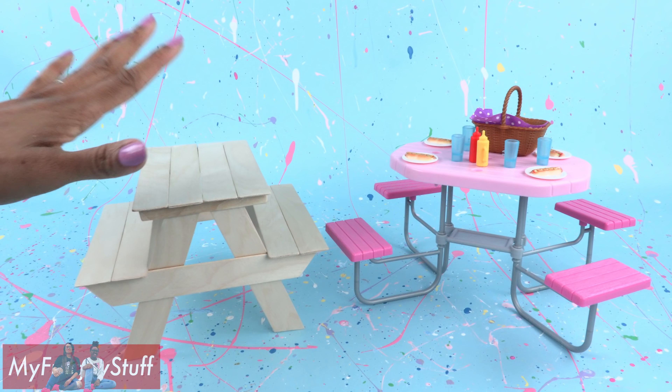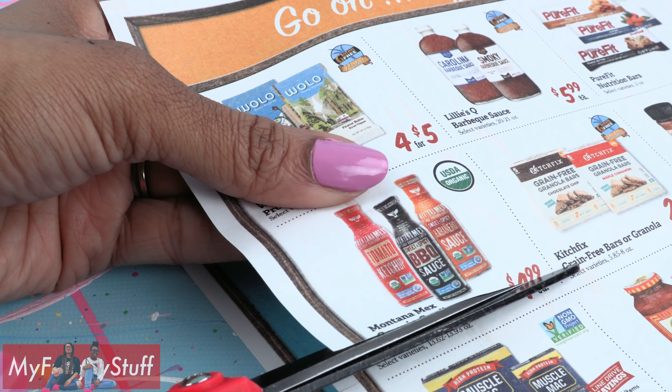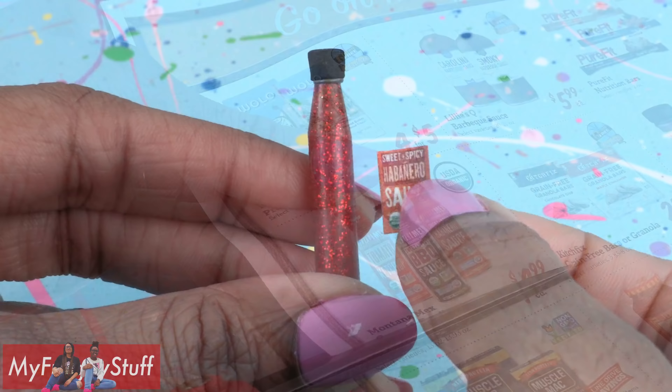Barbie has a home cooked meal, but let's be real — our dolls are going to order takeout. We have our paper burritos from a previous video along with the paper bag, our printable paper plates, and our printable sodas. Take a red glitter glue stick from the dollar store. Use a pencil sharpener to partially sharpen one end. Take a scrap of black craft foam and punch out a hole to make a black bottle top. Apply a touch of glue to attach the top. Cut a picture out of a store ad, glue it onto the glue stick, carefully trim off the excess, and use nail polish to make it shiny. Now the dolls have hot sauce for their burritos.